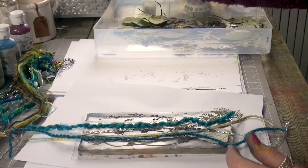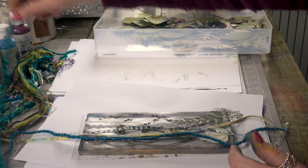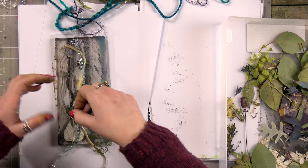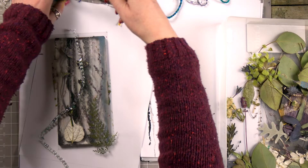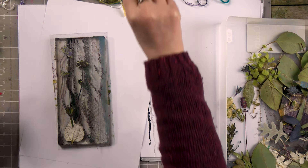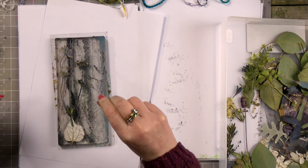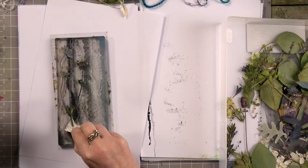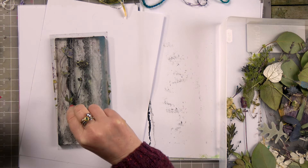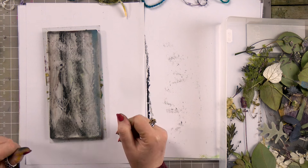Now let's just pull some of these off. We don't need to worry about time at this point. You'll find with the flower press as well that some leaves will take better than others, some flowers will take better than others — that again is just trial and error. Some leaves get very brittle, they're very fine and they fall apart, while some leaves are really sturdy. Again, that's just trial and error.